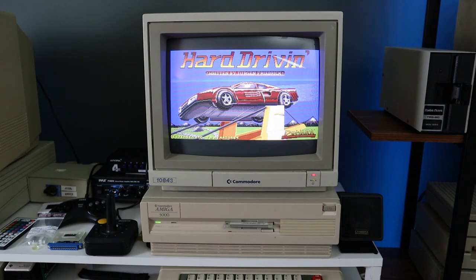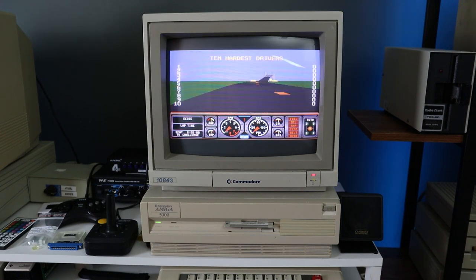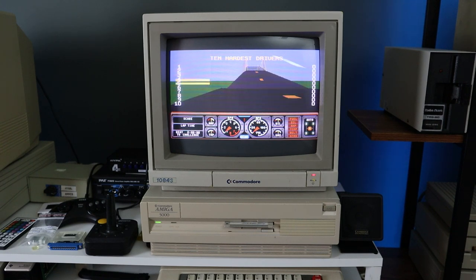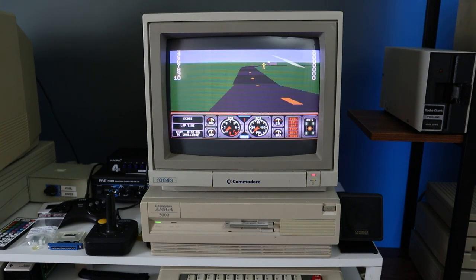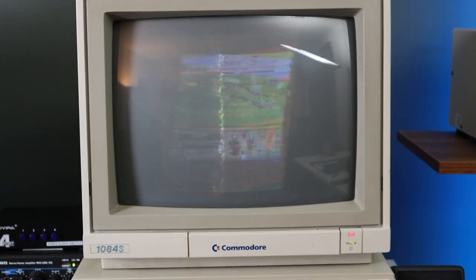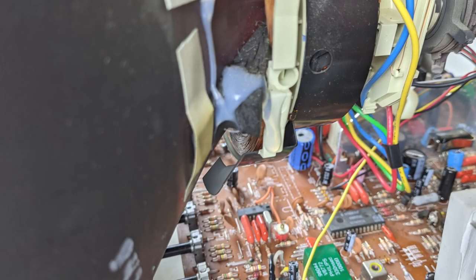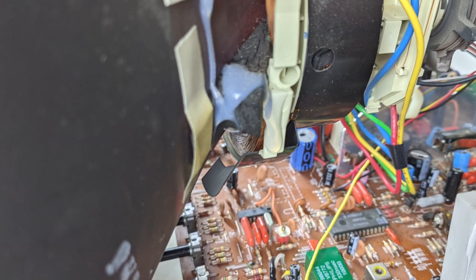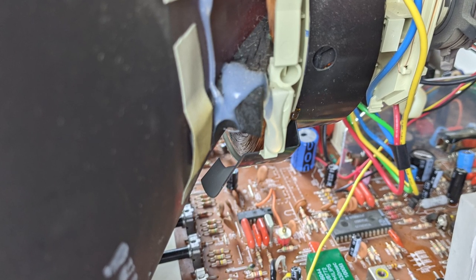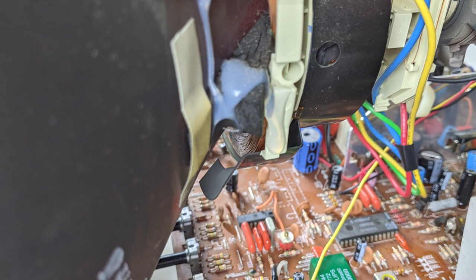While in the middle of making the previous 1084s episode, a strange flicker started to appear on the screen during filming. Of course, the monitor would wait until I was making a review video about it to develop a problem. The situation quickly went from bad to worse, at which point the tribute turned into a repair video instead. After a bunch of troubleshooting, I eventually found the culprit: a shorted and burnt out coil in the deflection yoke. Further disassembly, cleaning, and repair of the part is definitely on today's agenda.